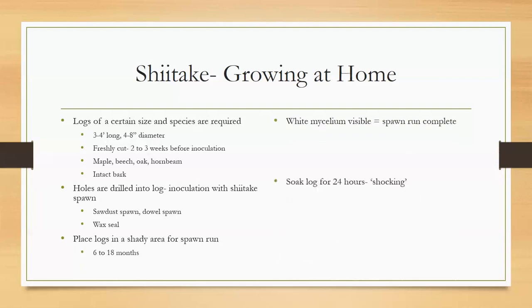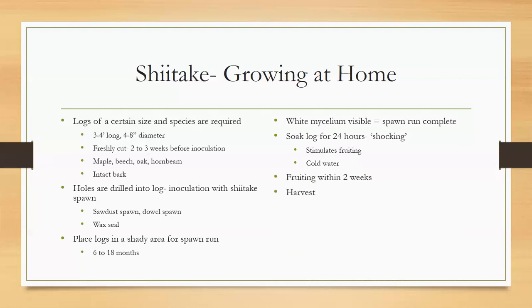If you look at the logs on the end you'll see white mycelium — when that appears the spawn run is mostly complete. Then you have to shock the log by soaking it in cold water for 24 hours, which stimulates fruiting. A lot of people use a pond or animal trough — I tied a rope around it and threw it in my pond, held it back in the next day. Then you stand the logs in a shady area and you get fruit within two weeks. You have to catch these guys and check on them regularly.